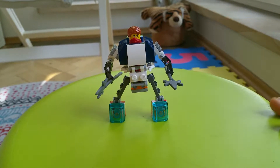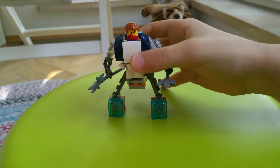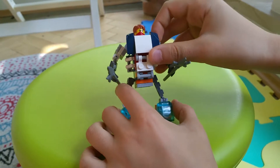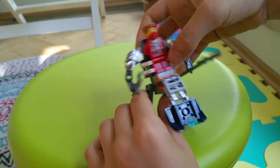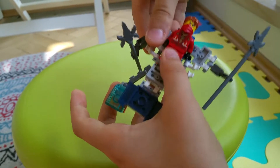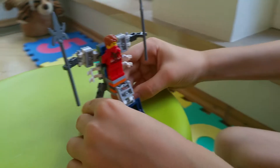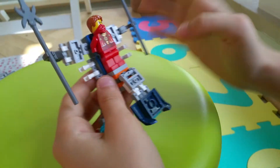Hello guys, welcome to our channel. Today is the second part of my robots. This one is a kind of mech suit. I didn't stick the head here because I made this to put the minifigure in. I was inspired by the Lego Ninjago Salvage Mech — it looked really cool, so that's why I liked it and tried to make it.